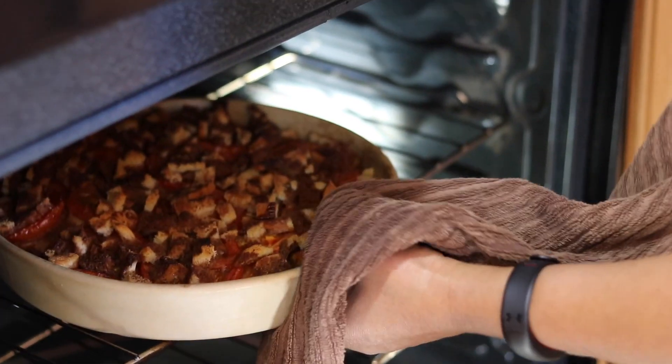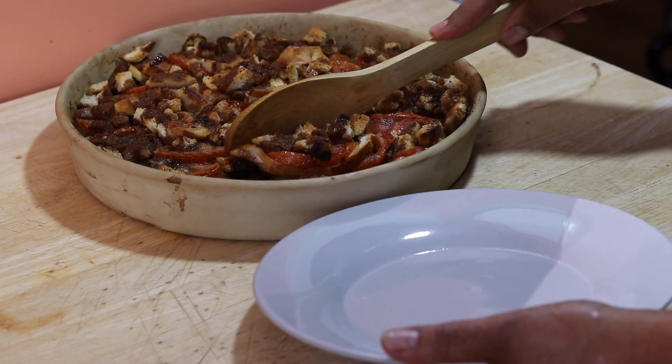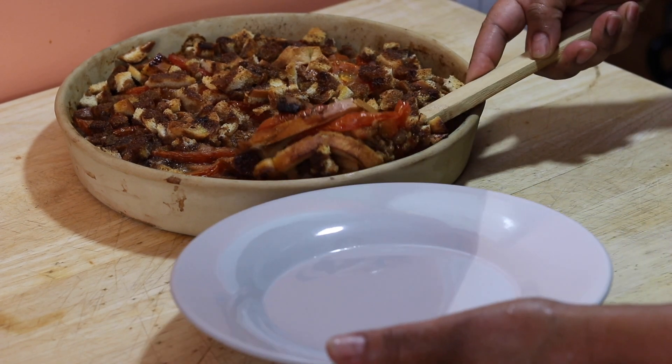We'll put this in the oven for 45 minutes at 350 degrees. Look how beautiful that is — do you see the top? It's crunchy and sweet. I can't wait to taste this!